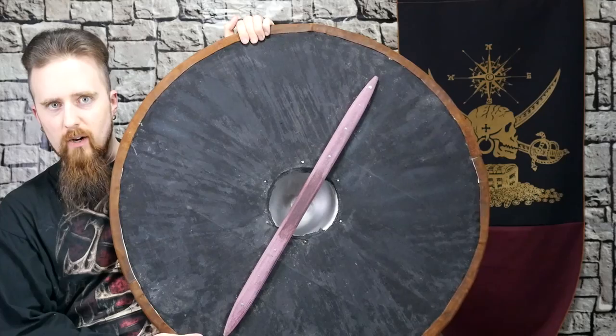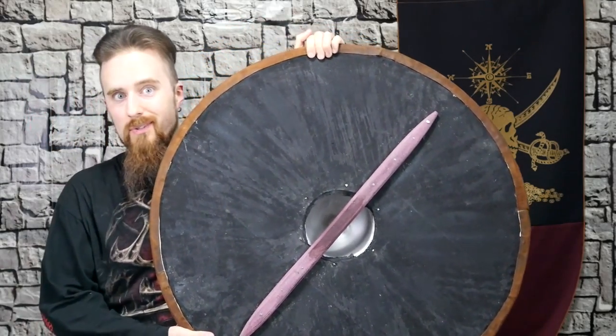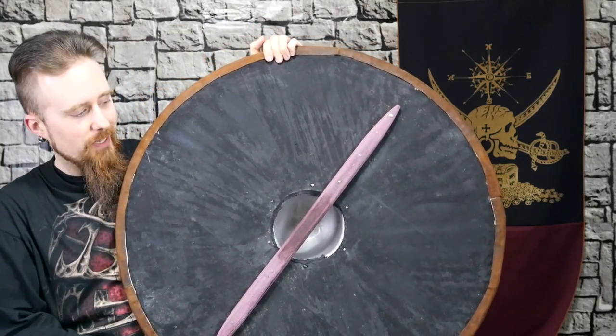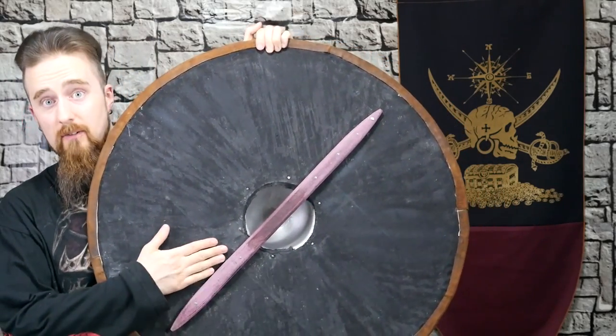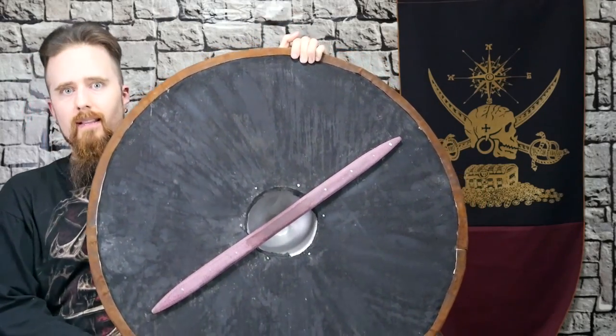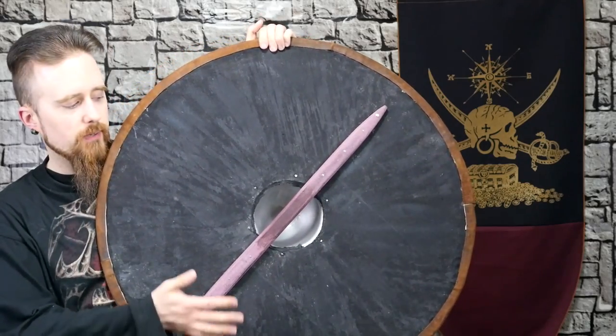The grip here is made of purple heart, which of course is a wood that Vikings wouldn't have had access to - it grows in South America. But that's what Miles had lying around, and it's definitely good wood. It's nice and strong. I'm guessing they would have used oak or some other strong hardwood for the grip.